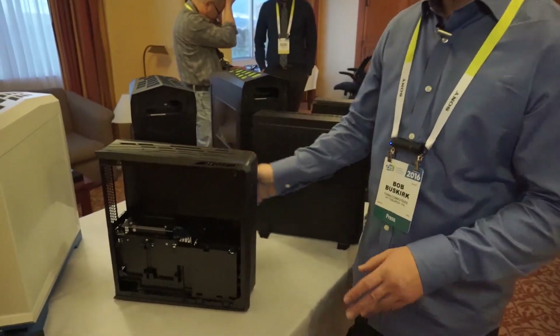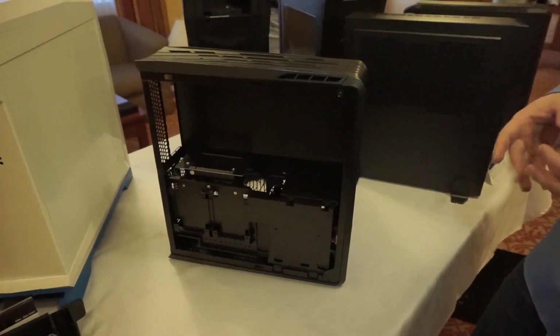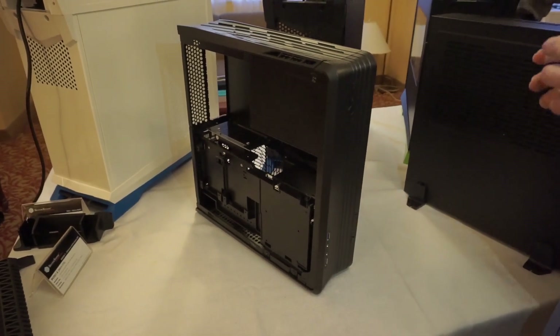What's up guys? We're at CES 2016 hanging out with Silverstone and we have one of their new cases here — this is the RVZ01-E. The E stands for Evolution. So we already had the RVZ01 and this is of course the RVZ01-E.